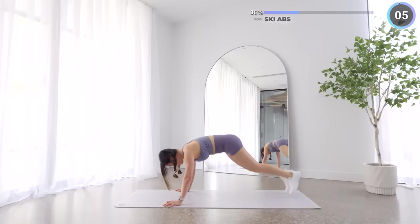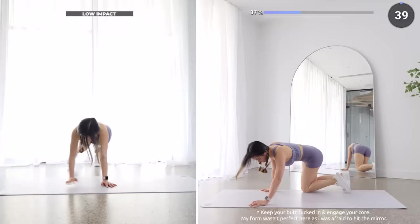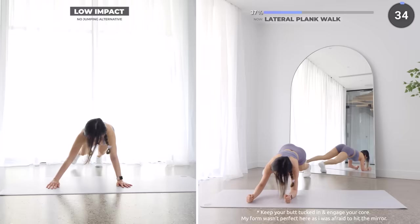No breaks here guys, we're going straight into lateral plank walk. Walk laterally to the left twice, then back and repeat. Or you can do it in a high plank which should be easier. Make sure you're adjusting this based on your fitness level.